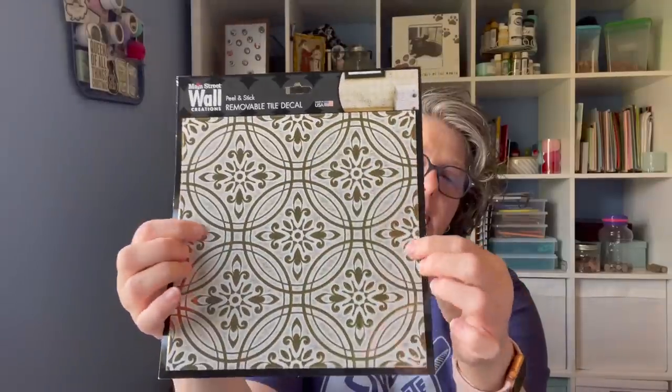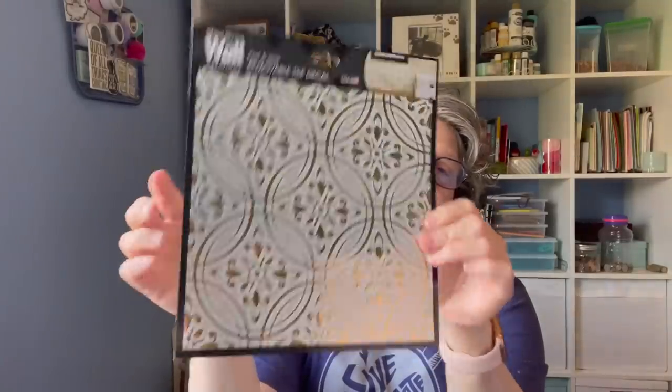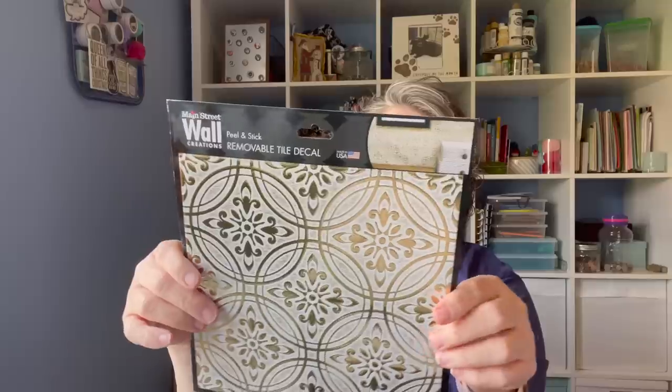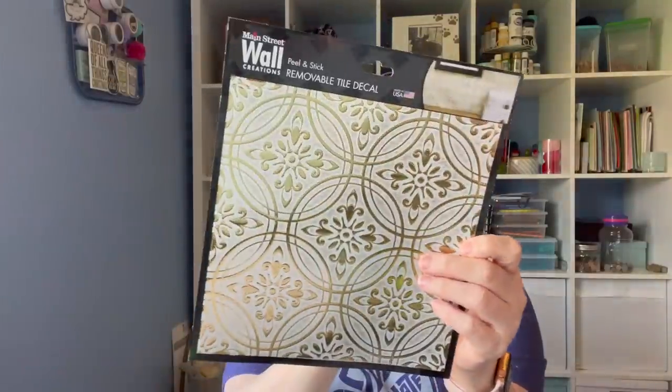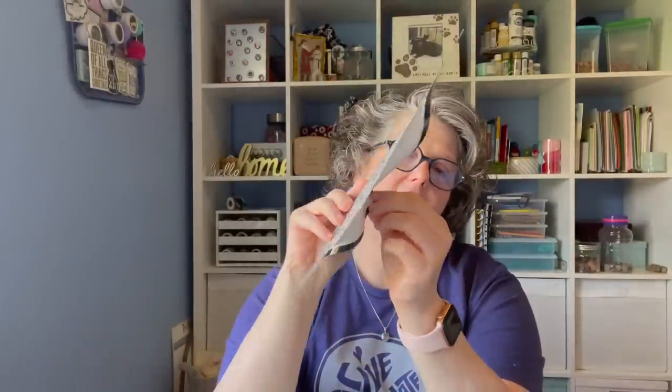My store had a whole wall of these tiles. I got this to maybe craft with. This is pretty thick paper and it's very sticky. This is the Main Street Wall Creations — also a removable decal. If you really like these you could do a backsplash and it feels like it would be washable. On the back they're showing it as a backsplash or even a whole wall, but that would be expensive. You could use it as a background — there's a million things you can do. I tried some removable wallpaper from Target in my craft room and after a week it just fell down, so I don't know about all that.